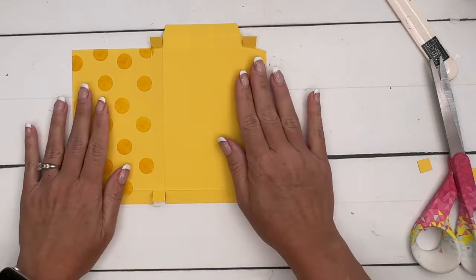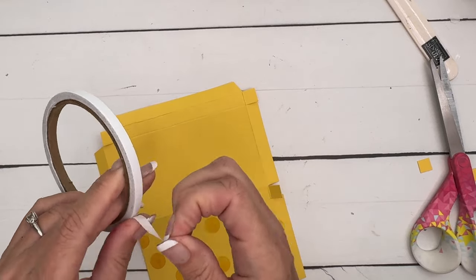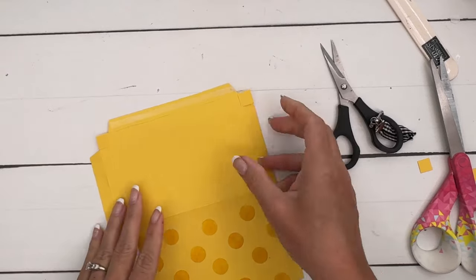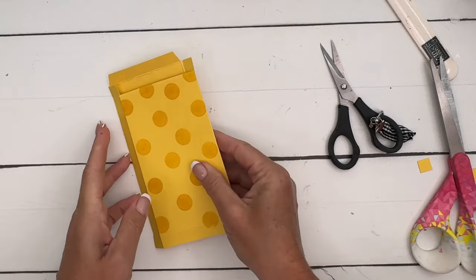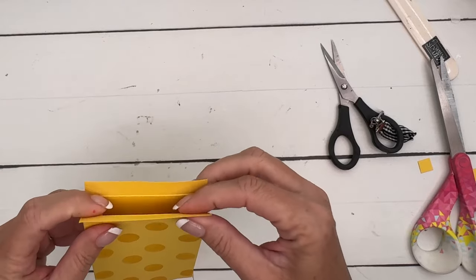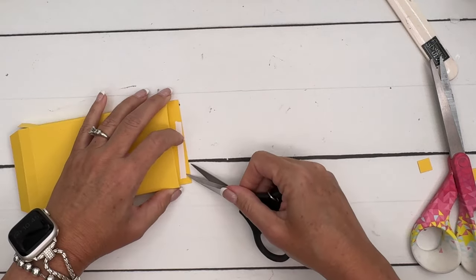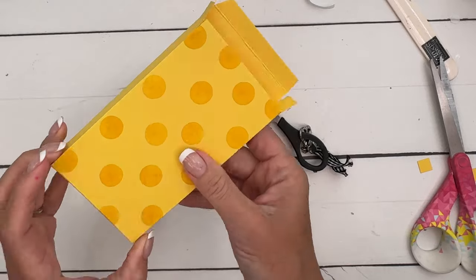I'm going to grab Tear and Tape and run it down this skinny part right there. Now we're going to fold this in and fold this over — they should line up perfectly, and now you can see it looks kind of like a candy box. Down here you're going to fold in the sides, the back, and then fold in the front — that's going to give you a nice rounded edge on that front edge. I made my adhesive a little short, but for the sake of the video we're going for it.